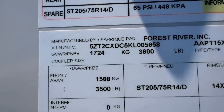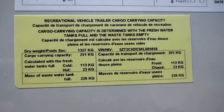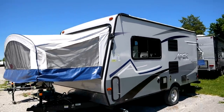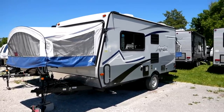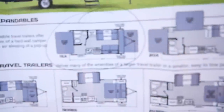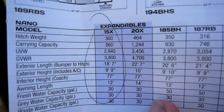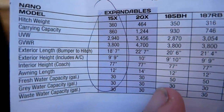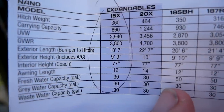We can see the gross vehicle weight rating is 1,724 kilograms — that's your total weight once this trailer is maxed out with water. That means this thing is totally mid-sized truck towable; any mid-sizer is going to tow this trailer with no issue whatsoever, and a half-ton will be overkill. The trailer we're looking at today is the 15X. The hitch weight is 360 pounds, carrying capacity is 860, total GVWR is 3,800 pounds, and the entire length is 18 feet 7 inches.